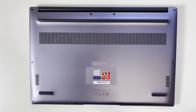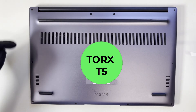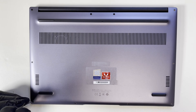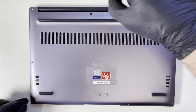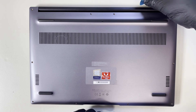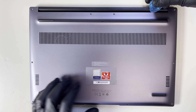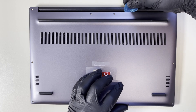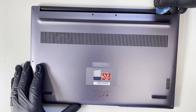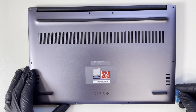In order to remove the bottom base, I will use a Torx T5 screwdriver to remove 10 screws. Now I will use a guitar pick to take off the bottom cover. Let's try to pry it from the top, then slide it on the sides.